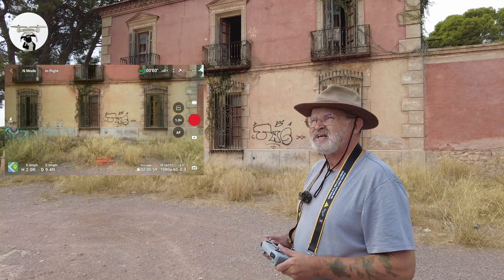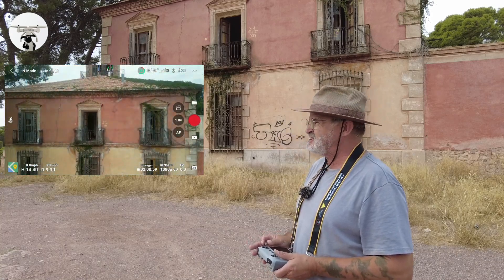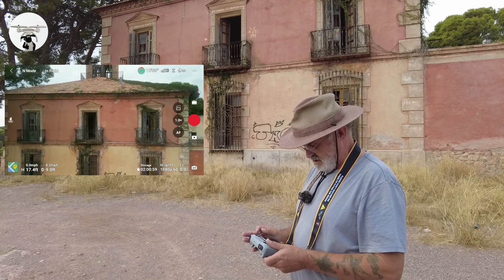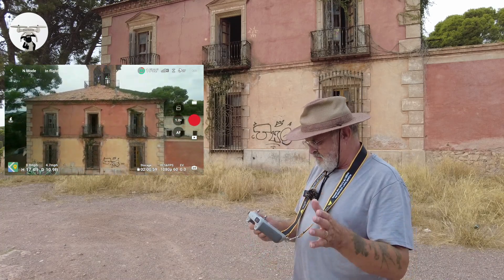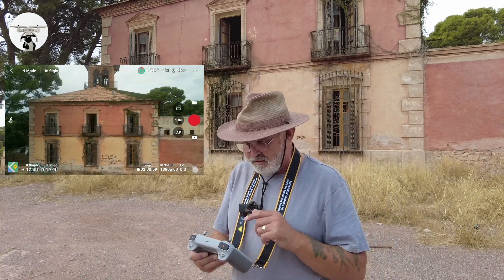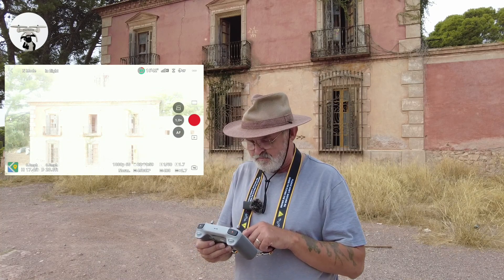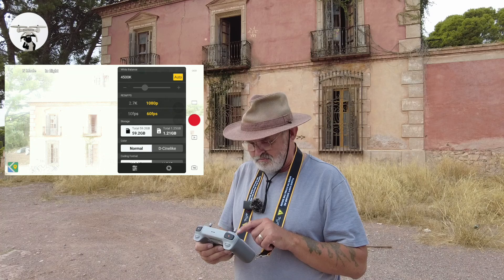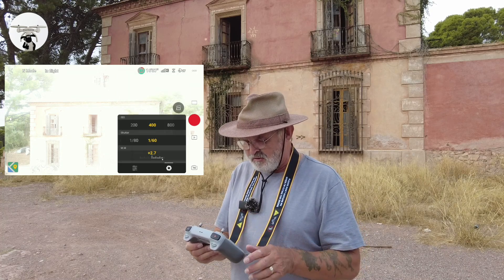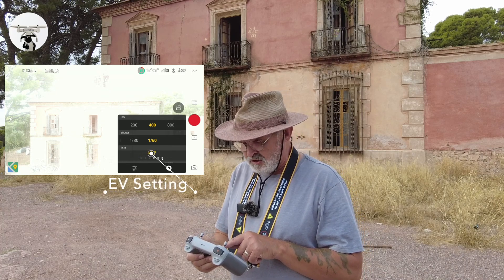I'll turn the drone around — I thought this would be a good demo to check out this building because it's got a bit of color. I'm going to send the drone back a little bit. At the moment we've got it on auto, so we're going to go into the settings. You can see straight away it's washed out, so we're going into the other settings now.